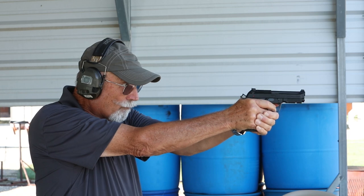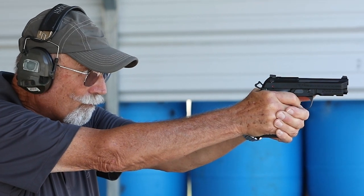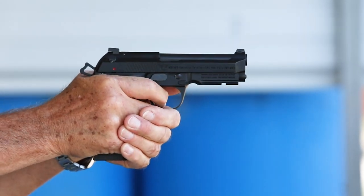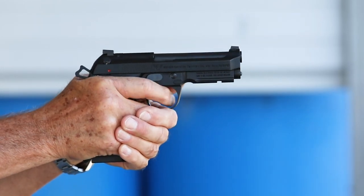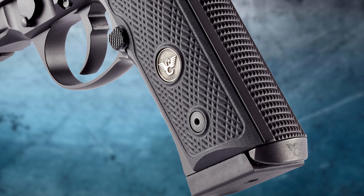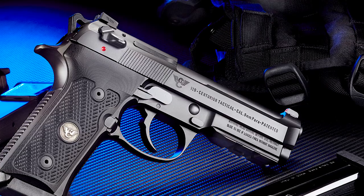Like all Wilson Combat Beretta collaborations, the Vertec Centurion Tactical features optimized action parts, improved slide-to-frame tolerance, and custom Wilson Combat enhancements such as our oversized magazine release and mag guide.